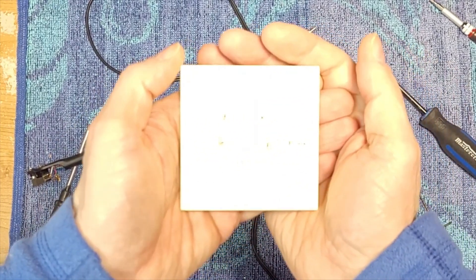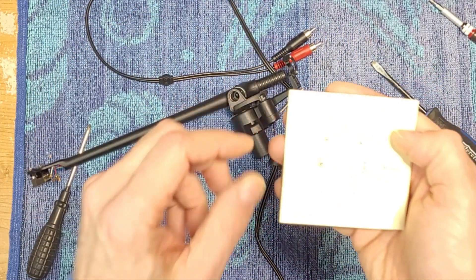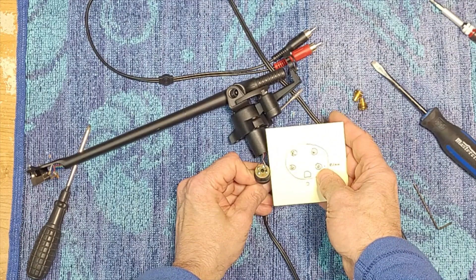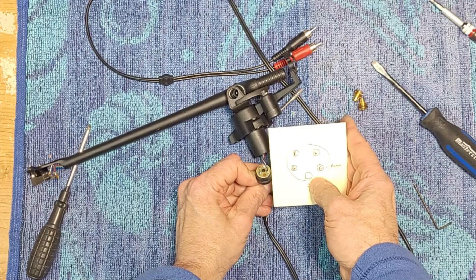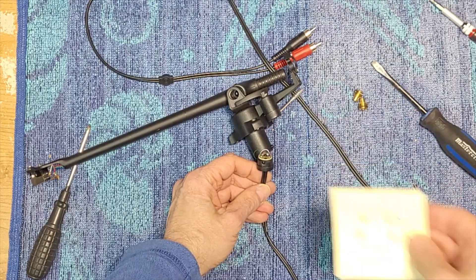Instead of marking the actual board, I've just done a drawing here of the way it looks. We've got green, blue and black, white and red, and there's that little copper pad there. We'll mark that, and there's the screw for the clamp there. We'll just follow this when we put it back together.